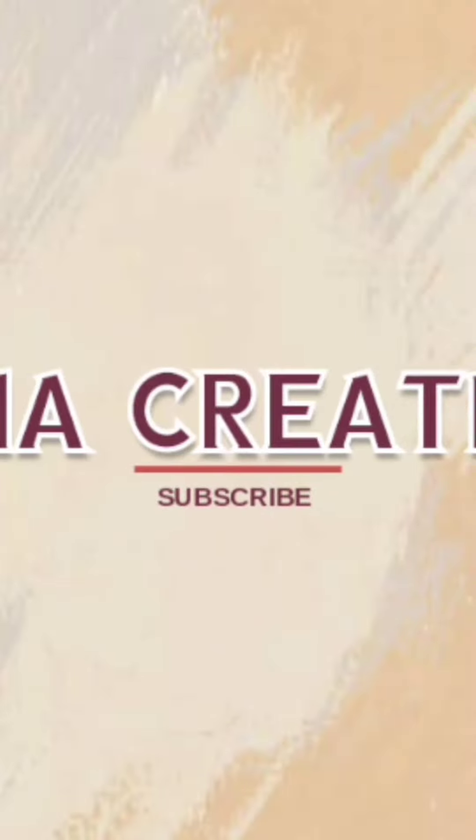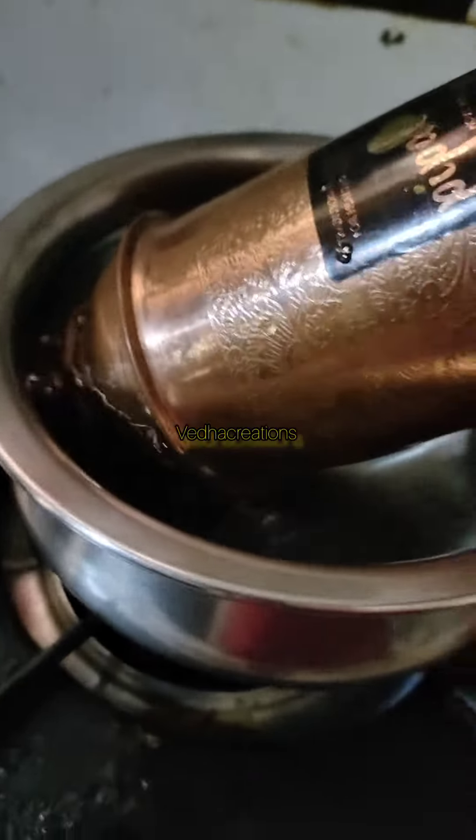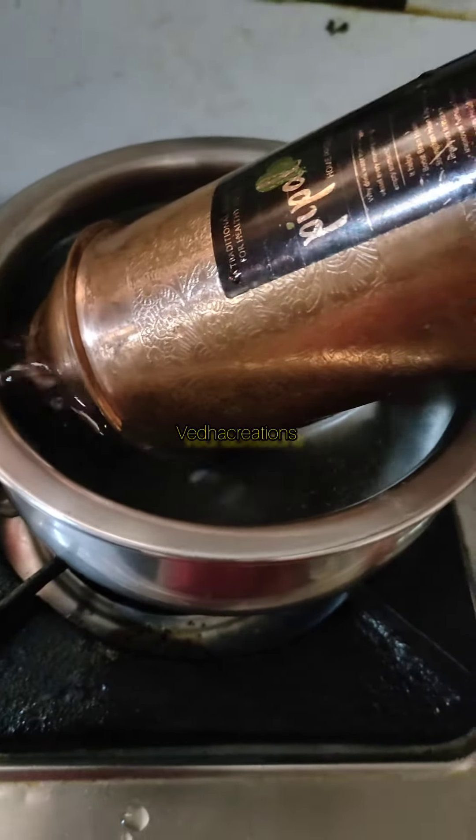Hi friends, welcome back to VEDA CREATIONS. I am going to apply the bottles. Caps are open and we are going to use 120.